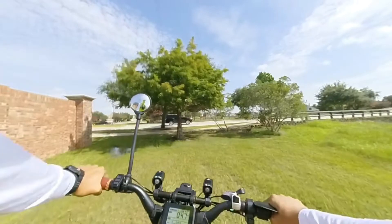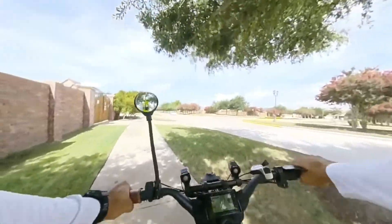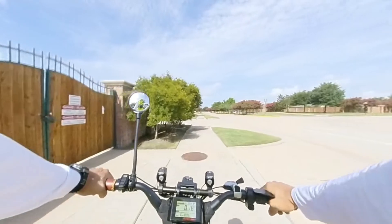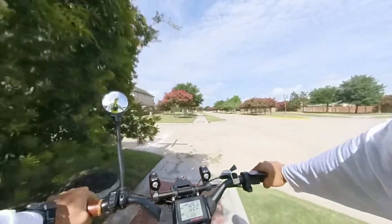That brake sounds really bad. I don't know if it's just brake dust or — there's padding, it's not like there isn't padding, but I think it's just dirty.